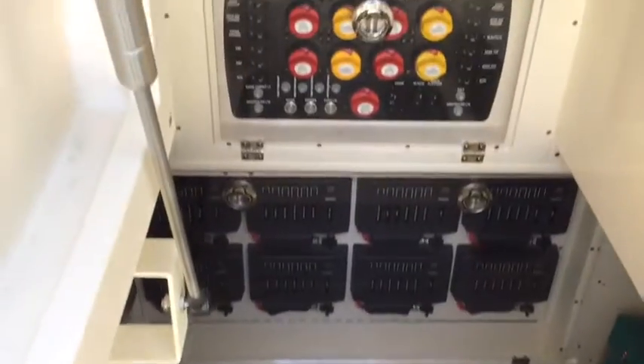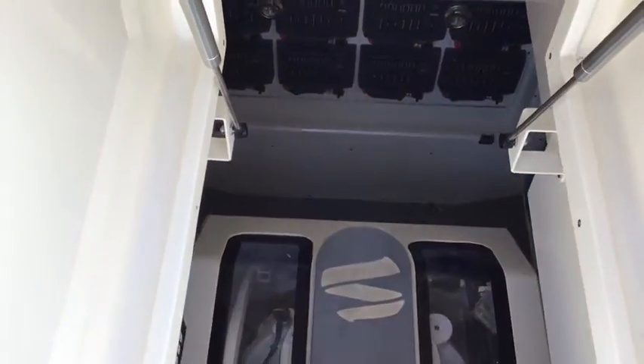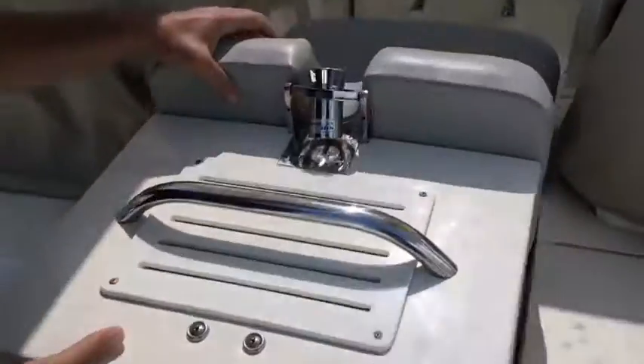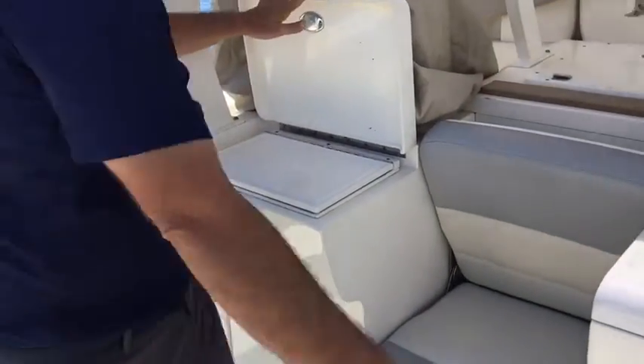You get back to the dock and you're not all tired out from trying to hold your footing all day. Access to your switches — anything you need — there's a lot of room down there. We also have a prep station here, as well as a sink.